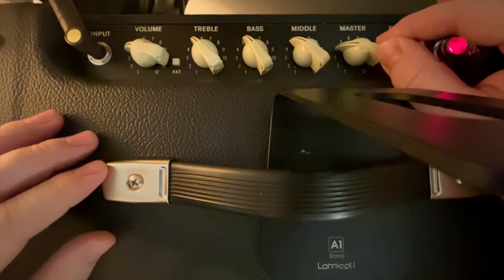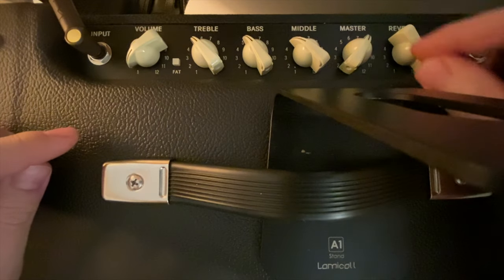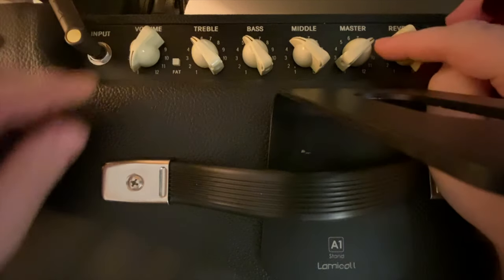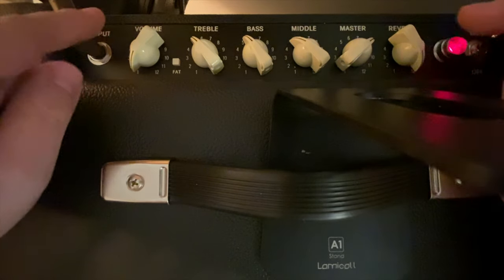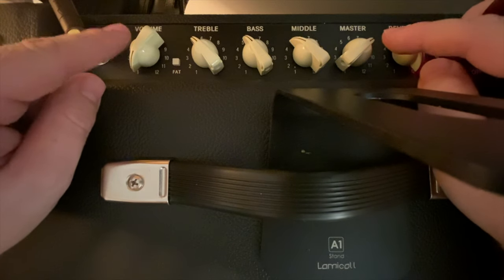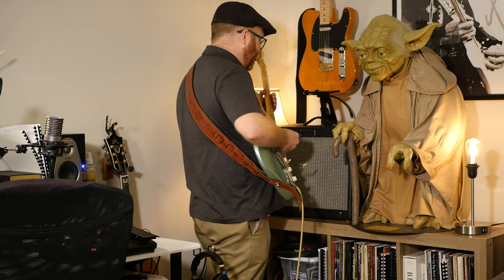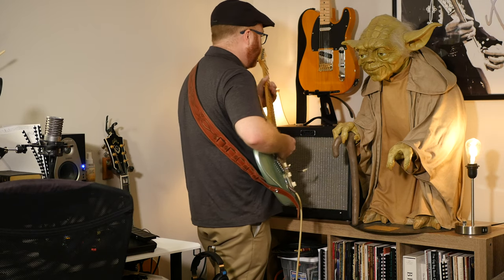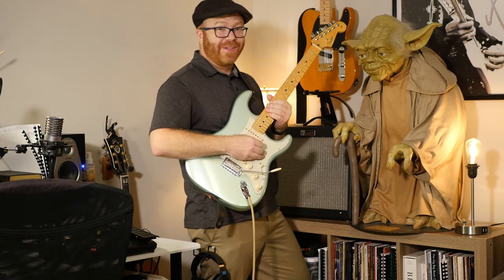If you want to really rock out the house, bring the preamp volume down and bring the master up, letting your drive come from the main tubes. I prefer the overdrive sound that comes from the main tubes - it's just a different quality. You can play around with it, and that's one thing you need to do: turn all the knobs, experiment, and know what each thing does. If you turn the master up and use the volume as an actual volume control, you get a different sound. I also don't like reverb when it's loud.